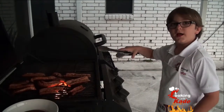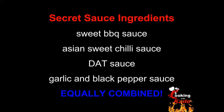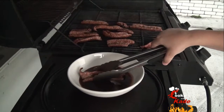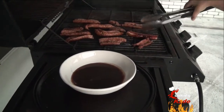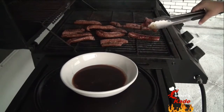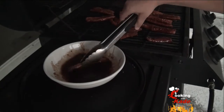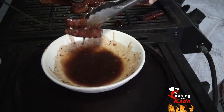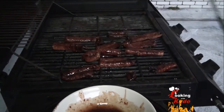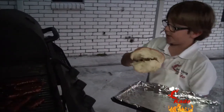Now we are going to do a thing that I like to call flip and dip — dip it in the sauce and then flip it over on the plate. It has been cooking for about ten minutes so all we have to do now is toast our bread.